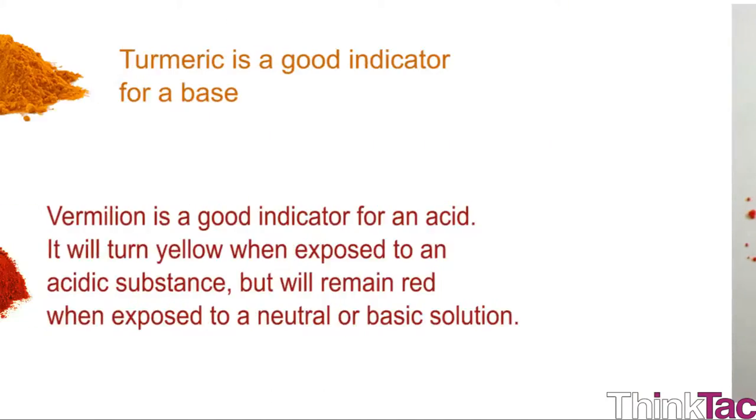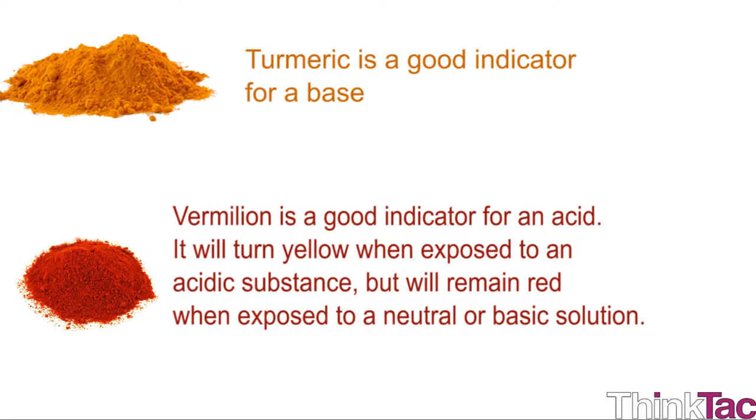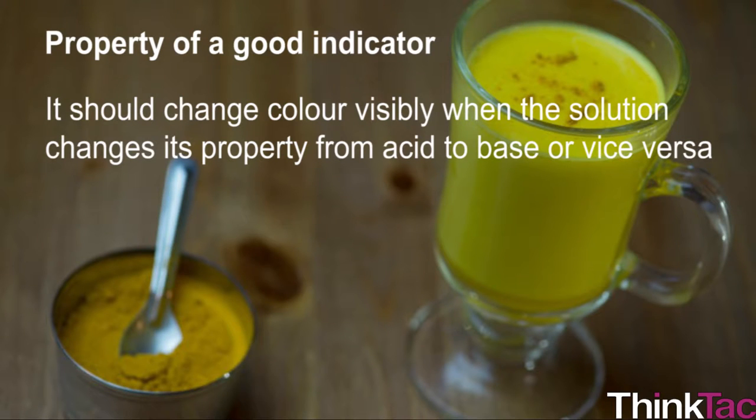Just as turmeric is a good indicator for a base, kumkum or vermilion is a good indicator for an acid. It will turn yellow when exposed to an acidic substance, but will remain red when exposed to a neutral or basic solution. The property of a good indicator is that it should change color visibly when the solution changes its property from acid to base or vice versa.